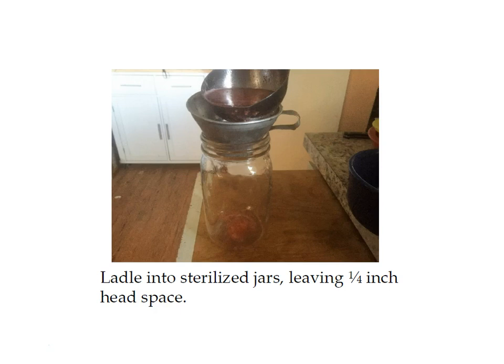Next, ladle your strawberry mixture into your sterilized jars leaving a quarter inch of headspace. The headspace is the amount of space between the top of your liquid and the top of the jar. It's important in canning to use the correct amount of headspace — the food will expand as it heats, so you need to make sure there's enough room in the jar. Your recipe will tell you how much headspace you need; for this recipe it's a quarter of an inch.